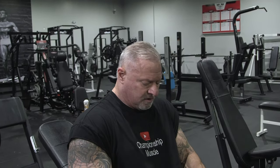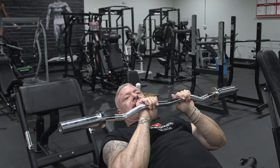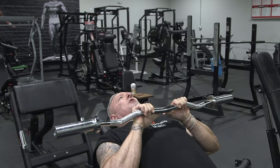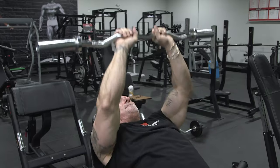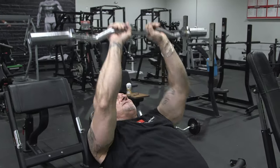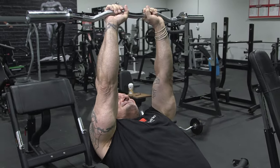Get an easy curl bar. Lay back just like you would flat, the bar is right here, and all you're doing is pressing straight up and squeezing the tricep at the top. You can superset the overhead cable and this laying-down tricep press back and forth to finish your triceps off.